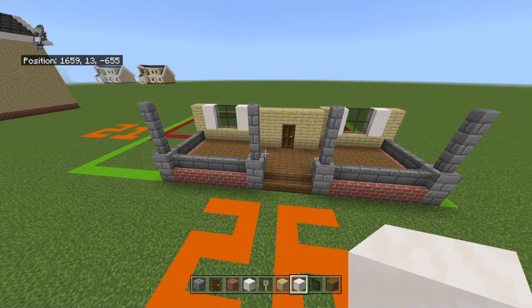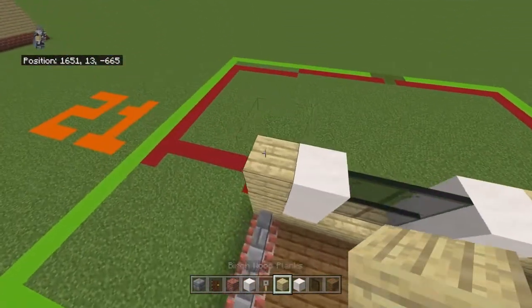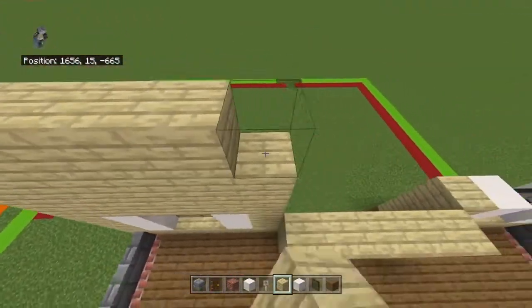The next step requires knowing the roof dimensions, so instead, on top of the left and right sections — those sections that are six long, ignoring the middle one — place four rows of birch wood planks on top of each one.